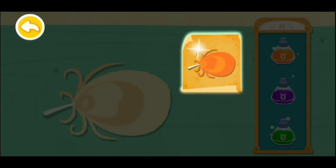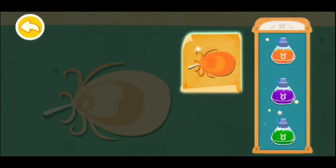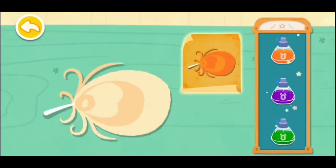Let's look at the color on the magic paper. Choose the props of the same color as shown on the magic paper. Let's start coloring! Orange!